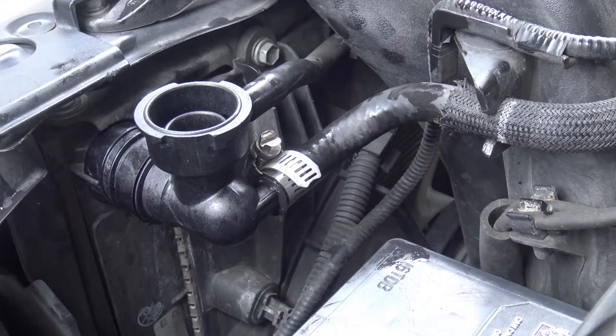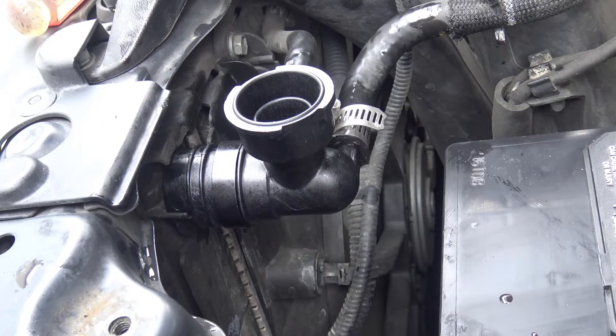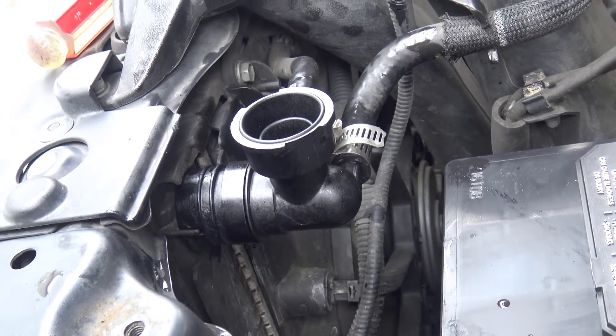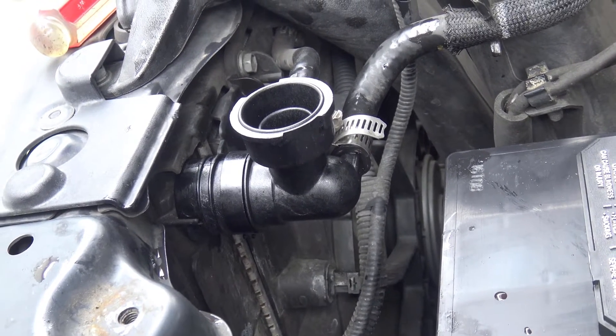Then just refill with antifreeze and you're good to go. Of course, once you refill it, test drive it and make sure nothing is leaking.